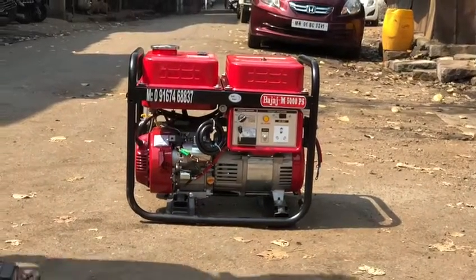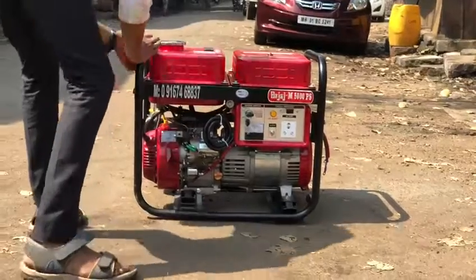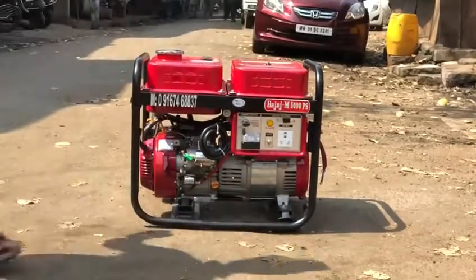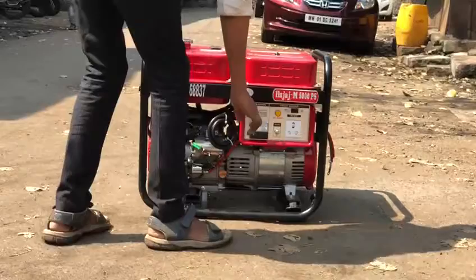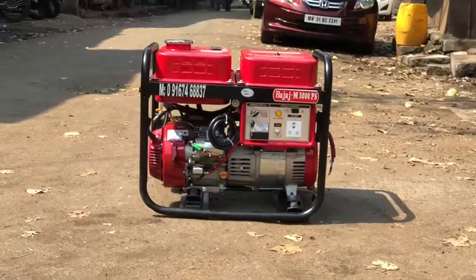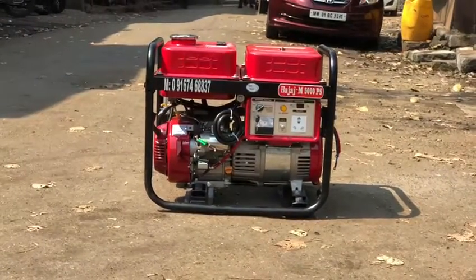See how to start and operate the generator set. It's very easy to use. You must start with the generator set.